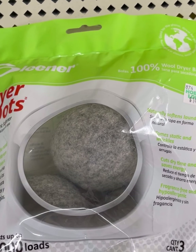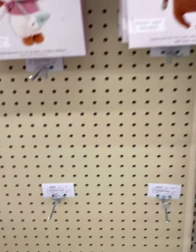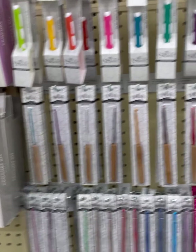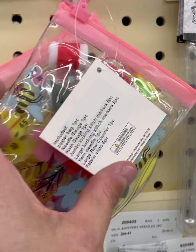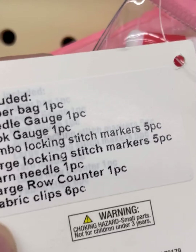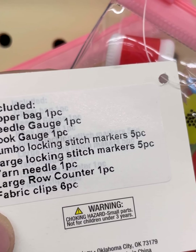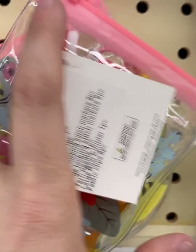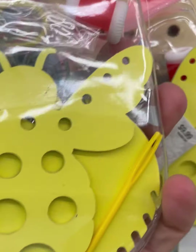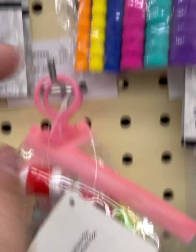Dryer dots, dryer balls — these help you save on the electricity bill and get your stuff dryer faster. This also is new — the beginner accessory kit. It's pretty, it's got the bee pouch. This was $9.99 though — I didn't think this was a great deal.